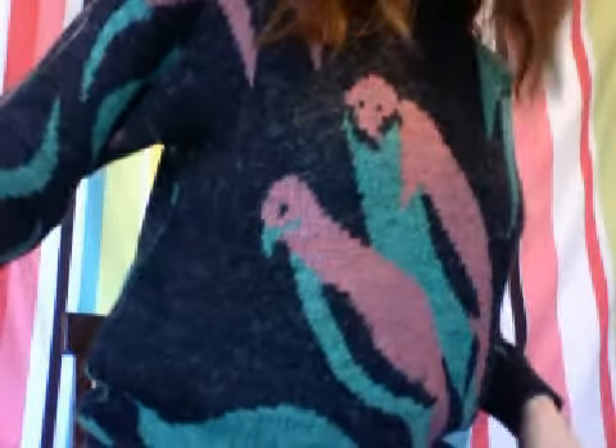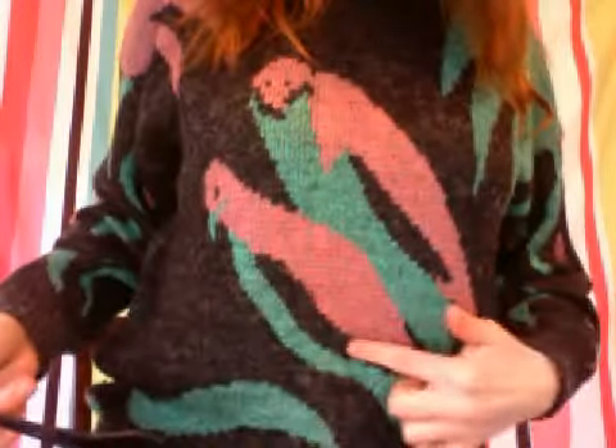I don't know if you guys have seen this before — it was on lolpurrs — but check out my epic parrot sweater. I said that this one looks like he's humping this one. But I'm going to take it off when I dye my hair.